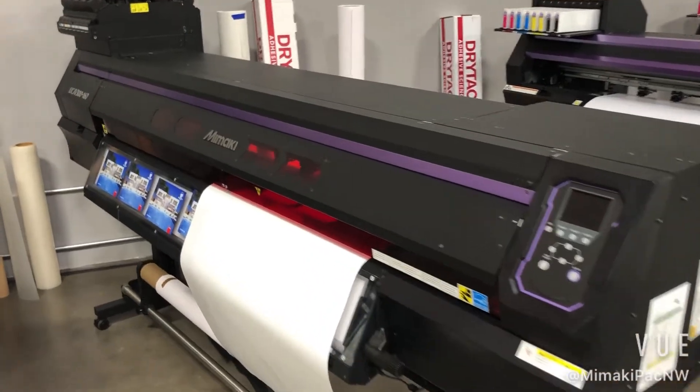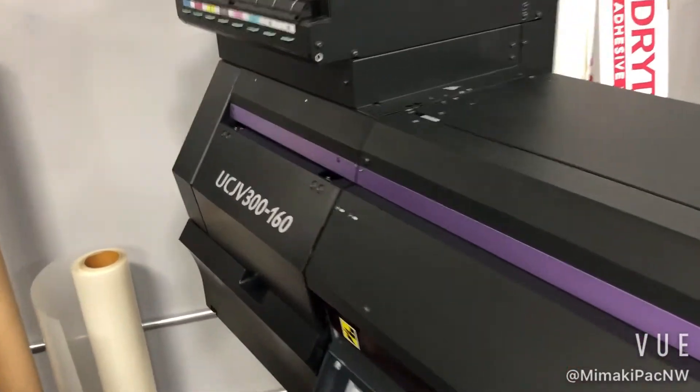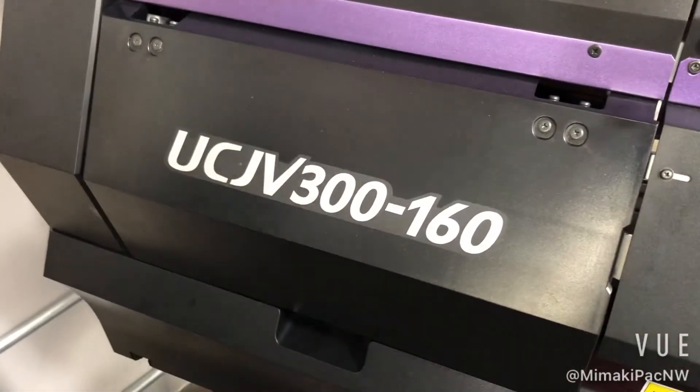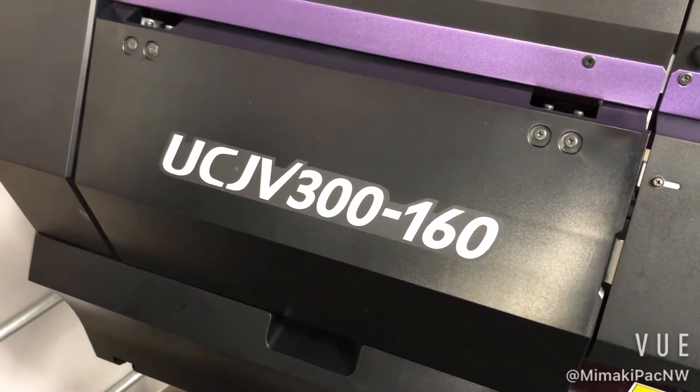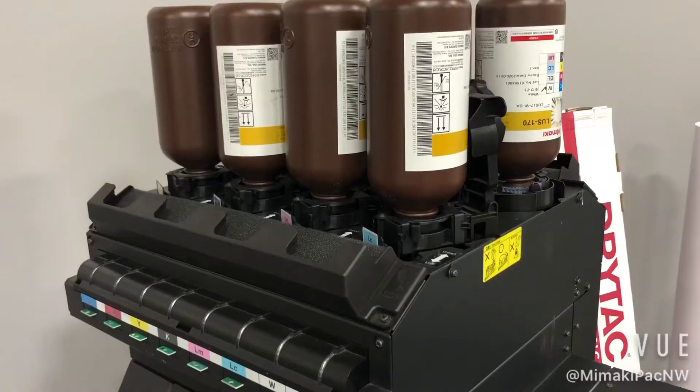Here's a quick overview of Mimaki's UCJV 300 series of UV LED print and cut roll-to-roll printers. This here is the 160, so this is a 64 inch. You can go from 32 to 43 to 54 to 64.